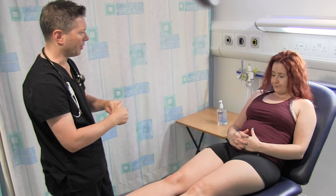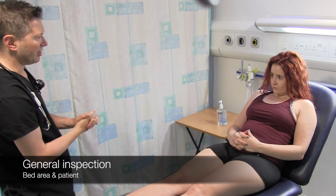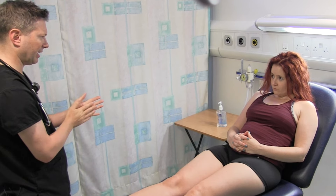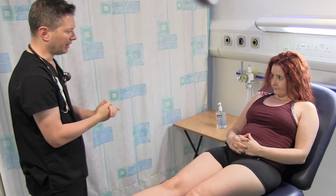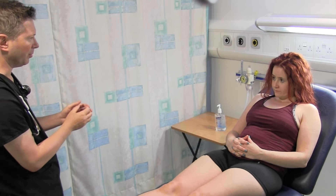Are you in any pain at the moment? No. I'm just going to start the examination. Nothing around the bed area to suggest any abdominal disease. You've been eating and drinking okay? Yes. Alison's of a normal body habitus and I can't see any peripheral signs of abdominal disease.